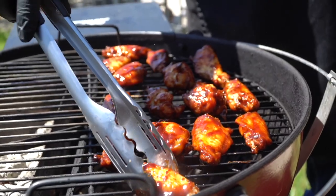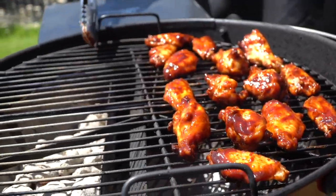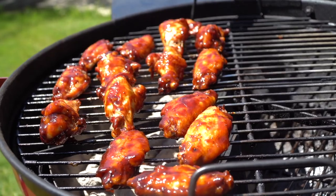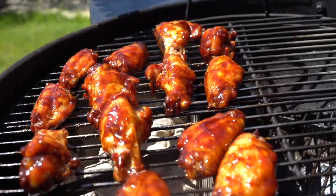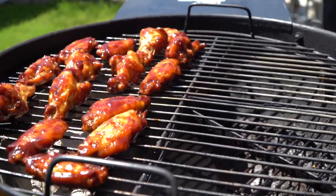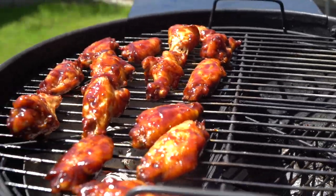Now we've got our last wings on the grill and this part is going to be key. I got this spinning grate — I'm going to move these over to the direct side. We're not even going to put the top back on. We want that heat underneath because we want to caramelize the barbecue sauce on the wings. These are my little level-up tips — using those seasonings, the salt, the oils, and all of that — this is what separates Smokin' and Grillin' with AB from the rest.